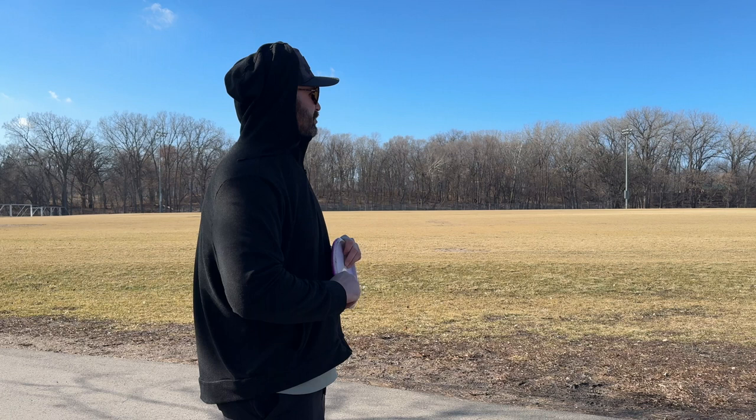Hey guys, how's it going? It's Greg, just out doing some field work. I can't believe it's the middle of February and there's no snow on the ground here in Minnesota, and we're able to actually do some field work, so I'm going to take advantage of it.